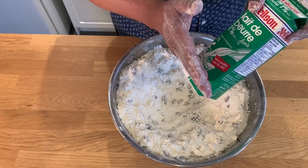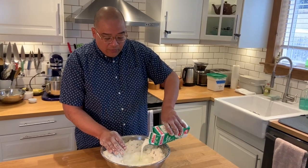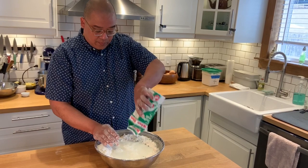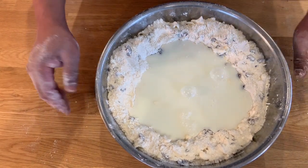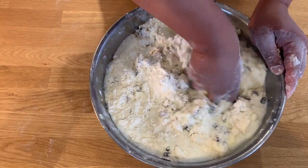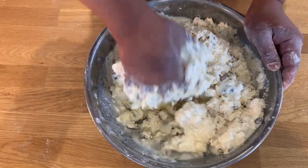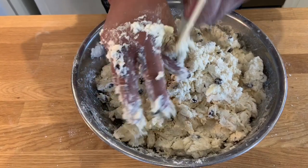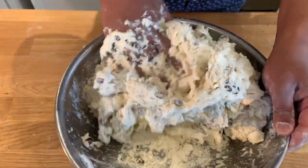Give the buttermilk a shake because sometimes it separates, and make sure it's nice and incorporated. Then add the buttermilk right into the well of the dry ingredients. I'm going to incorporate the buttermilk in — I'm going to start with my fingers and get it all combined, making your fingers like the actual mixer or paddle. You can see it can be a little messy; just clean your fingers down. You want to make sure you're mixing but not over-mixing, getting any dry ingredients worked in.